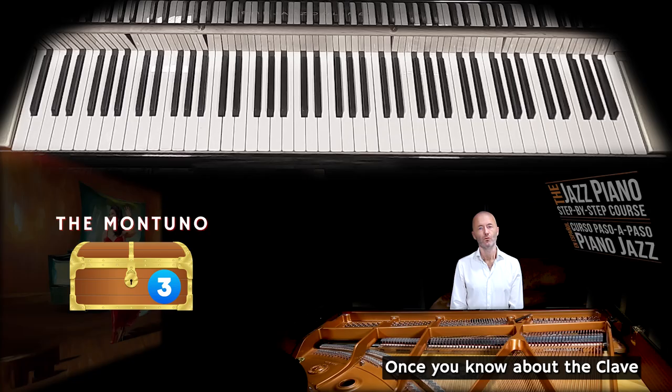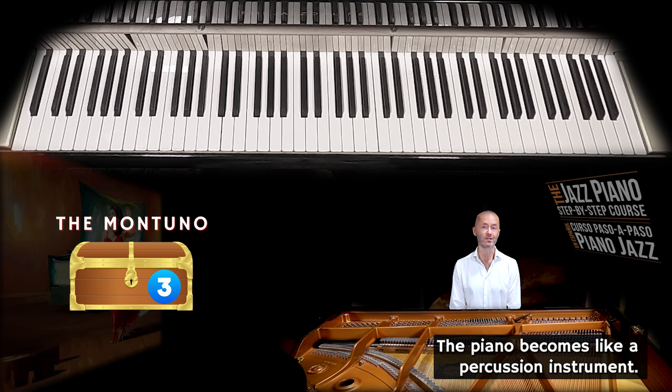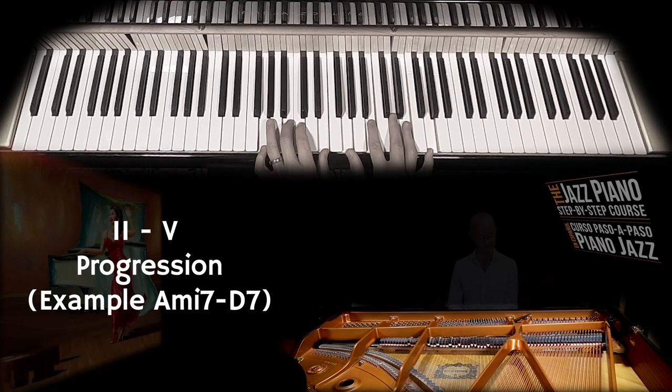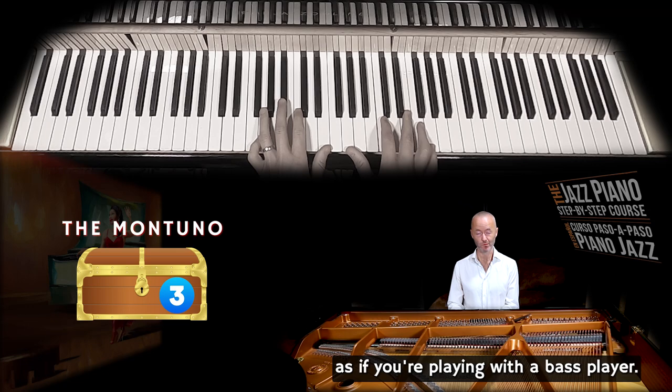Once you know about the clave and the tombao, you're ready to know about what the piano plays. In salsa music, the piano becomes like a percussion instrument, and what you play is called montuno. Normally if you play jazz piano, you'd play a 2-5 like this, or if you play with a bass player, something like this. But when you play montuno, you split the hands apart and play as if with a bass player, but like this.